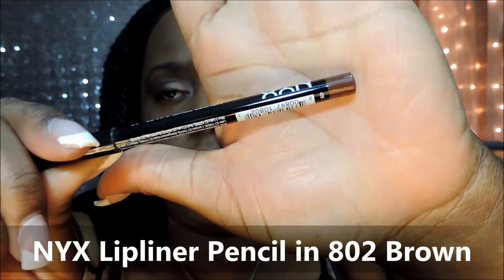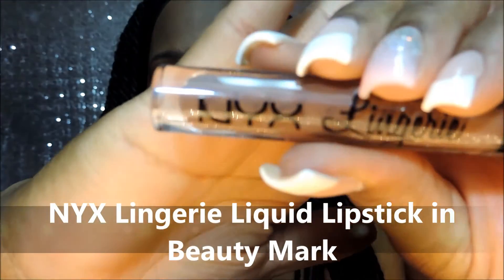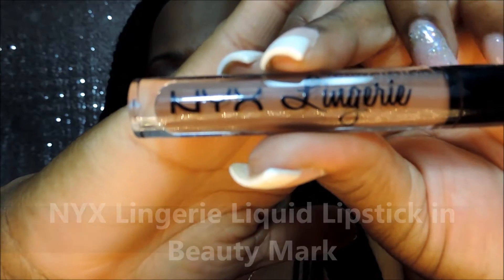Now here is the NYX Lip Liner Pencil in Brown. I ended up filling in my entire lips with it. I'm not sure if it did anything to the color of what I'm going to use next. This is the NYX Lingerie Liquid Lipstick in Beauty Mark. Very pretty color. I love the way these feel — they're not sticky and they don't feel heavy on your lips. That's why I like it.